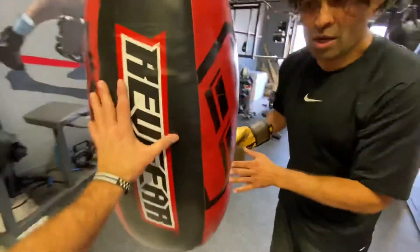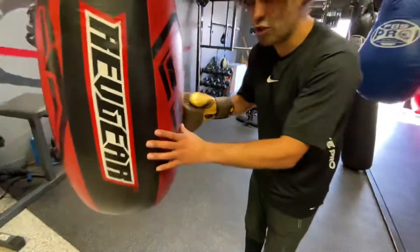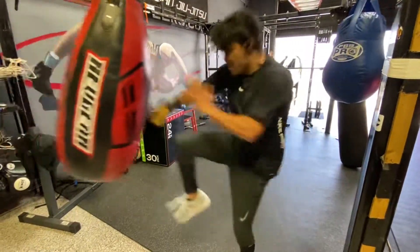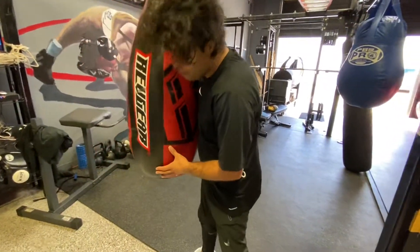Watch this — you don't just push into this bag, the bag's solid. The only way you can do it is if you thrust it. Thrust with your hip. That's more powerful than a punch, because there's a lot of torque.